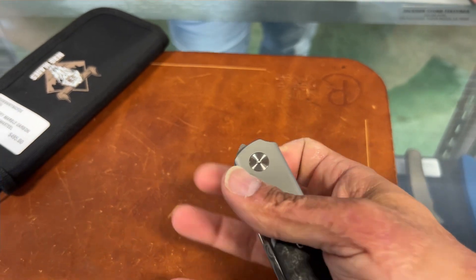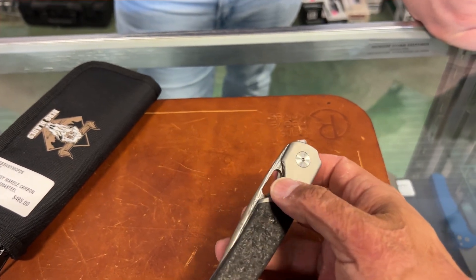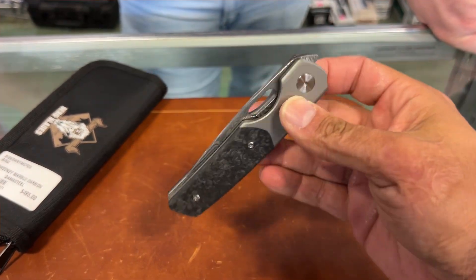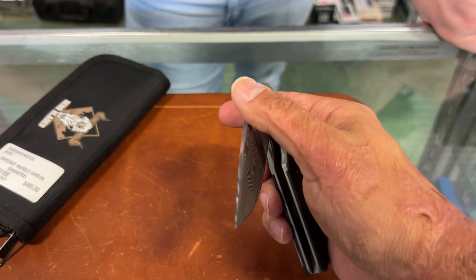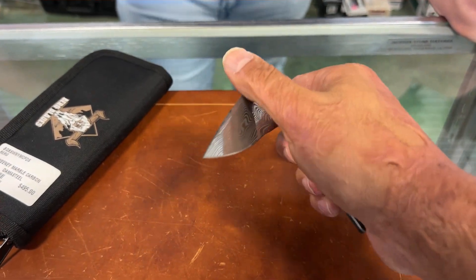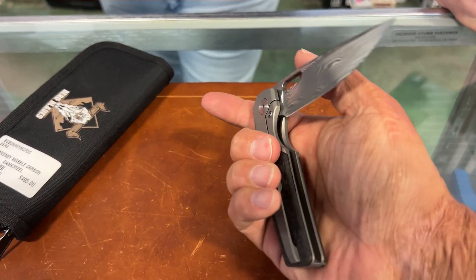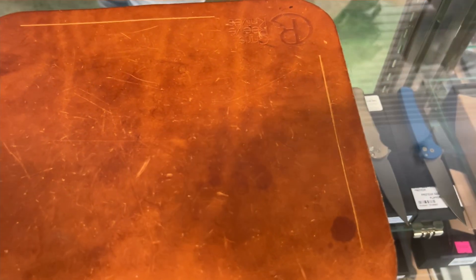This one is silky smooth. I think the Sweeneys have the best action of any of the models he's ever done. I have the blasted one and it doesn't have this type of action — I think because they don't mask off where the detent ball is, so it's kind of gritty, but it'll get like this eventually. This one — if you could feel it — it's just so silky smooth, you have no resistance when you're closing it.